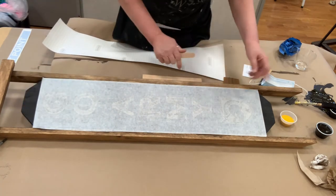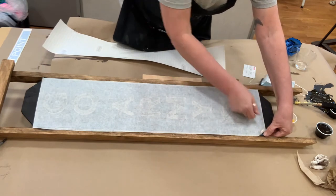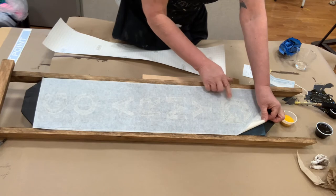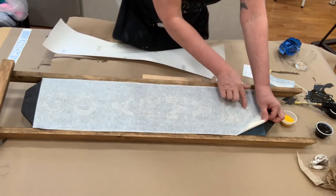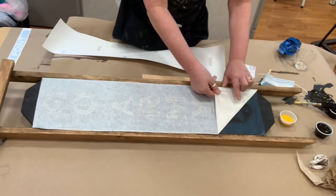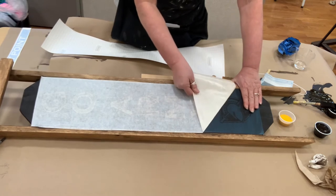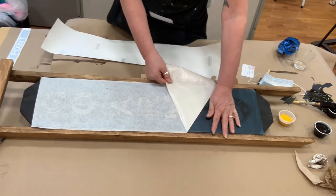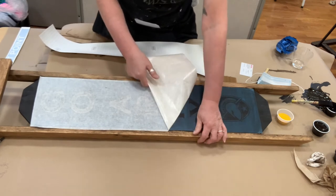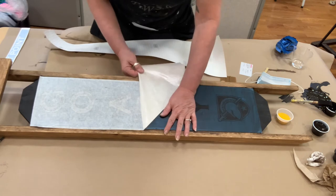I'm pretty happy with that — we'll see how happy when it comes up. Now again, 45-degree angle. If the stencil starts to come up, just hold it down with a finger or the depressor and pull it away. When there are little islands — like the O, the A, the R, a lot going on in the helmet and the star — be careful. If it comes up, just push it back down. I did burnish it quite well so hopefully we won't have any coming-up situations.